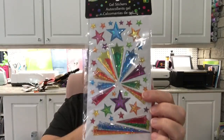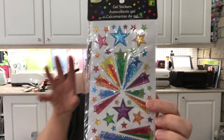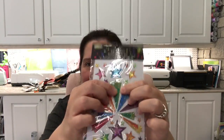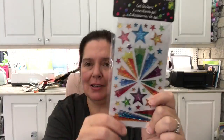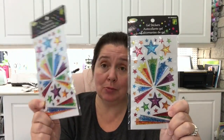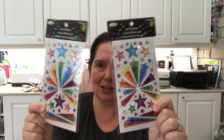I got two of these gel stickers that look very 1960s-70s — colorful, gel-type, dimensional, and very sparkly. I thought these would be great for making some scrapbook pages about my recent trip to Bethel, where the original Woodstock was held, so I thought this would be really appropriate.